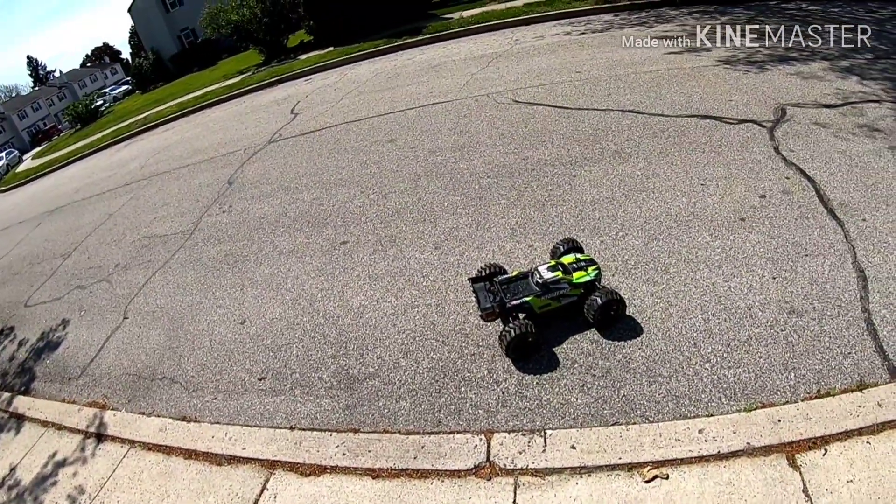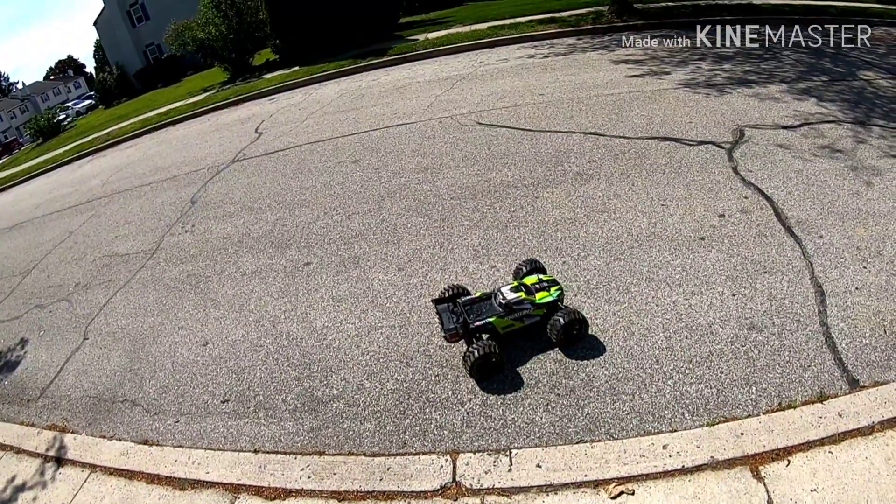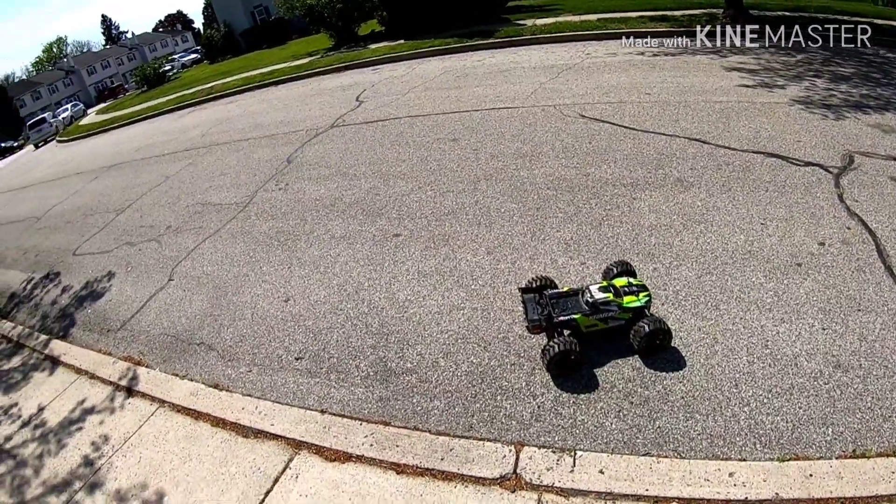I'm running the MambaMonster X 8S. I'm running the SSS 1200kV motor. And I'm running a 32 tooth pinion with a stock spur.